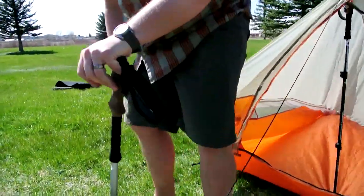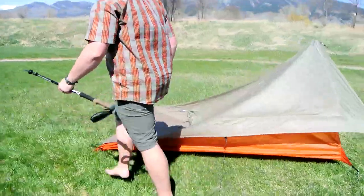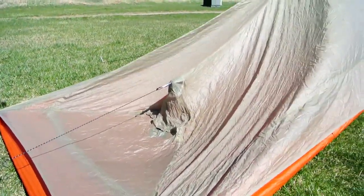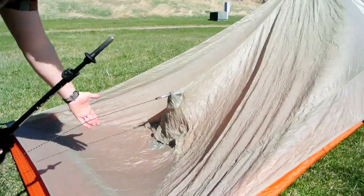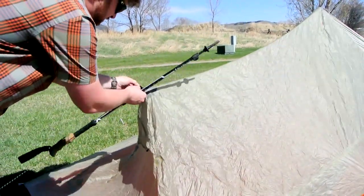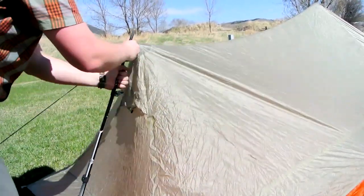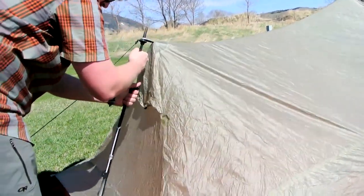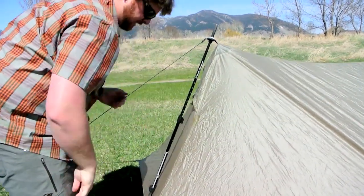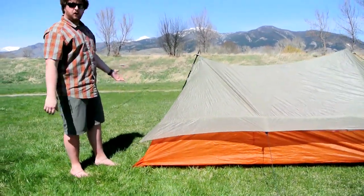Shane, let's run around to the back side here real quick. Every time I do this I trip over the guy lines. So what we're going to do is extend the trekking pole to about its longest point, grab this, and slide the point of the trekking pole up through there. Anchor your grip in the ground and extend. At this point, you've essentially pitched the shelter without having the pole on the inside.